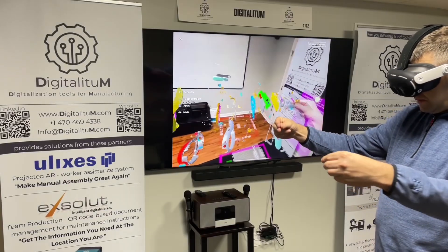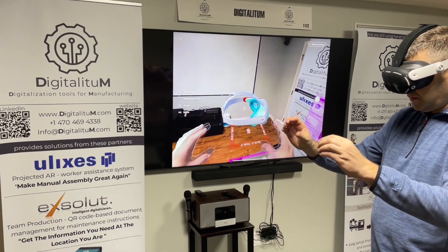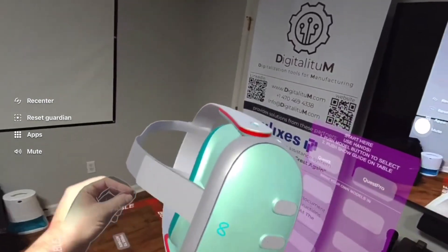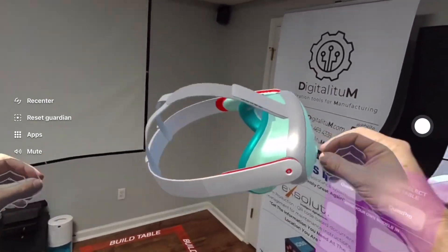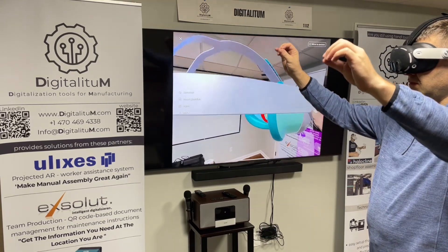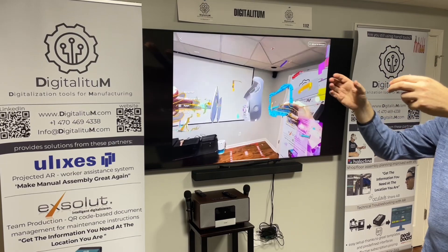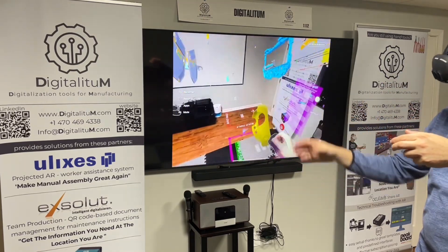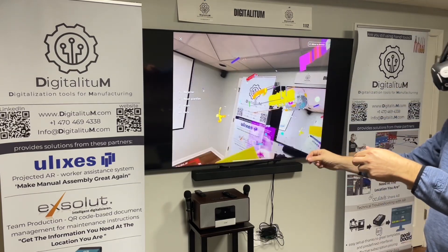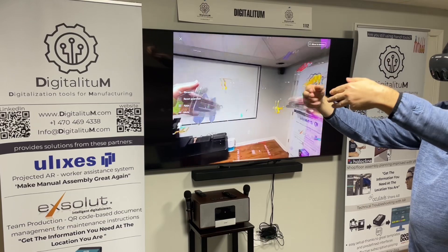The app is controlled by hand gestures only — no controller needed. You can move the object around in the room in mixed reality, zoom it, make it bigger or smaller, and with a special hand gesture put it in explosion view, take individual parts out, and then magically move them all together if you make the right hand gesture.